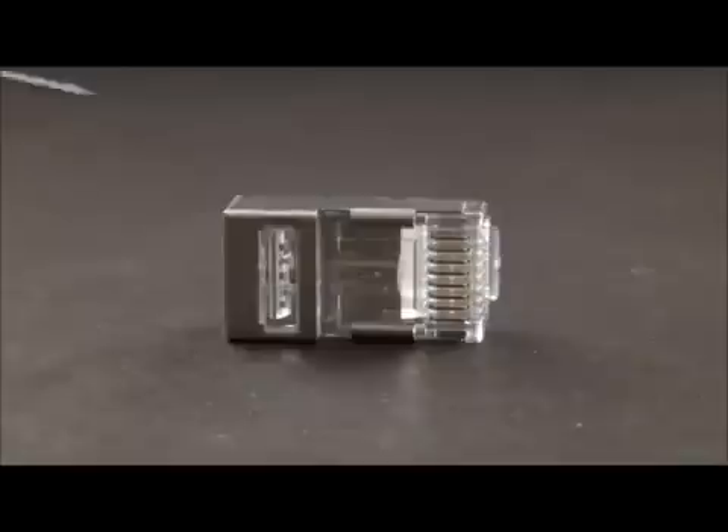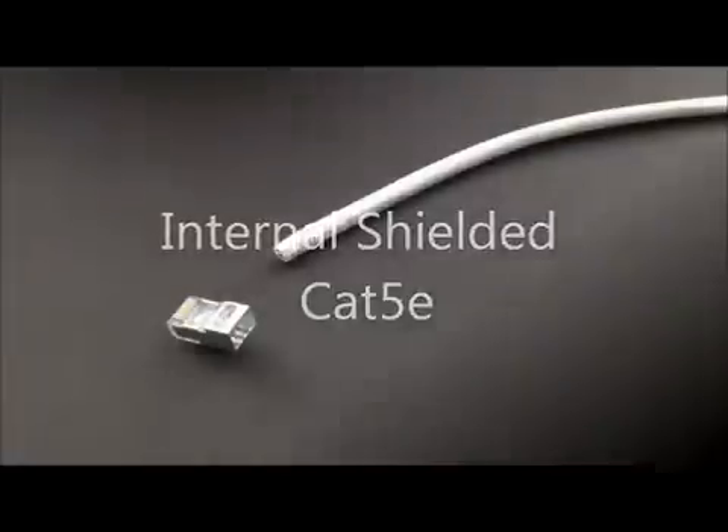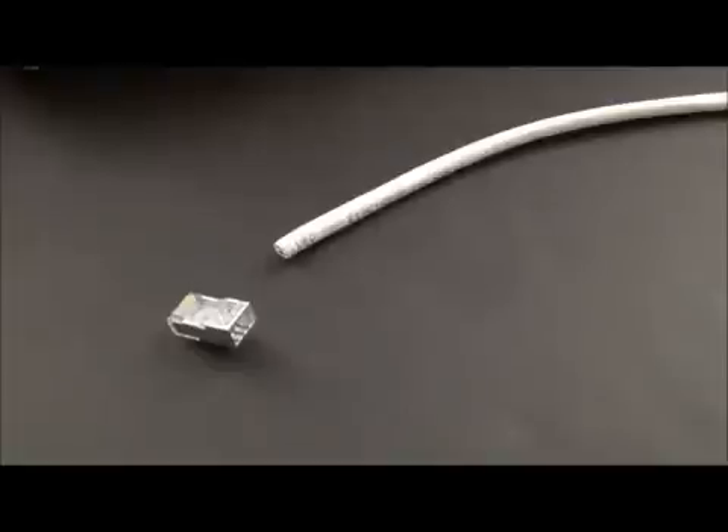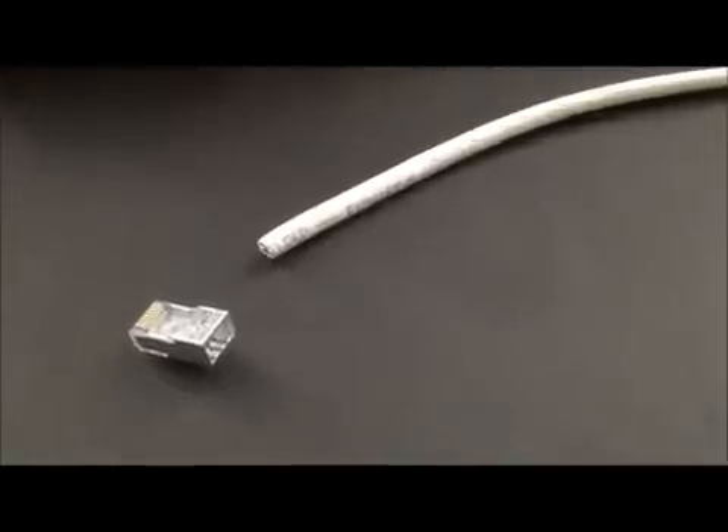So that's how it is. It works — one connector, Cat 5E, Cat 6 — it's all in the prep. Our first termination we're going to do is on the internal shield EZ RJ45 and we're going to do a shielded Cat 5E cable.